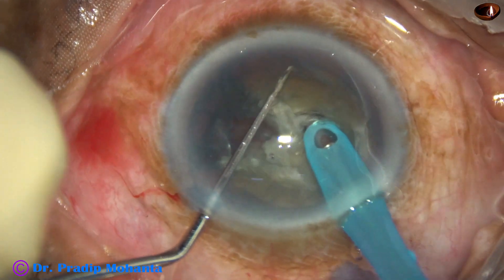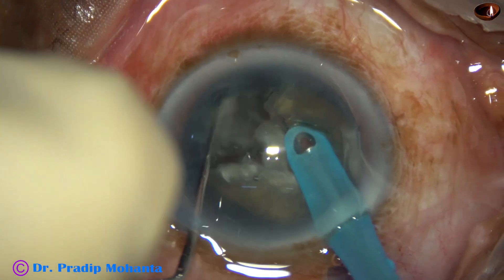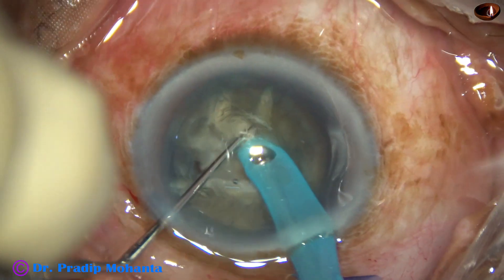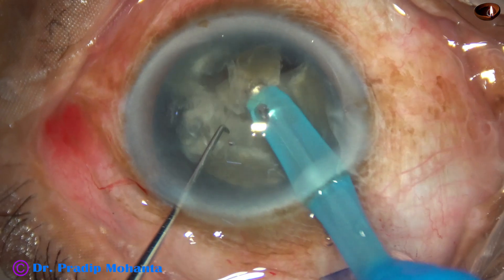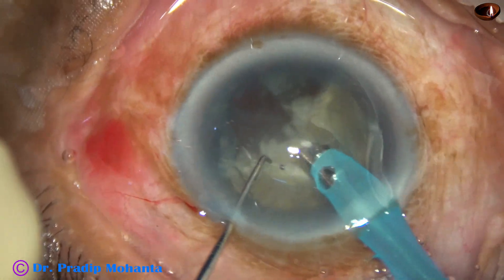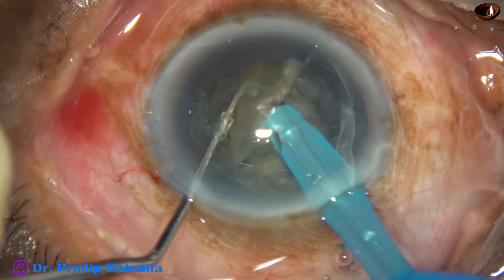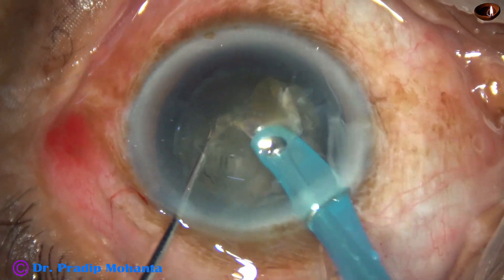Now I turn the handpiece towards 8 o'clock and try to make this chop. It was a nice crack, but the piece is not free. So I go and bury the tip again and chop again at around 8 to 9 o'clock. I could get a free nuclear piece. By this time, hydrodissection has occurred naturally from center to periphery — this can be called reverse hydro or natural hydro.